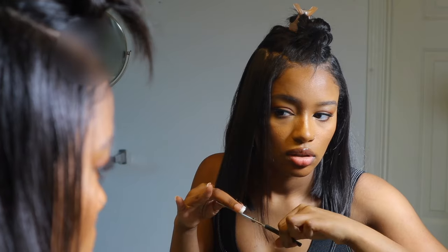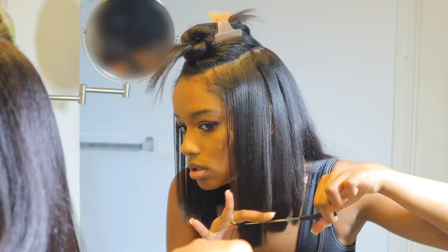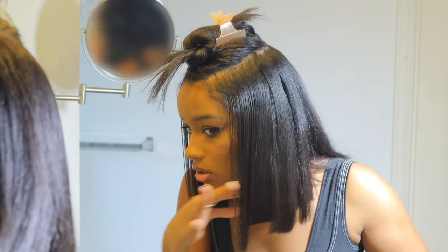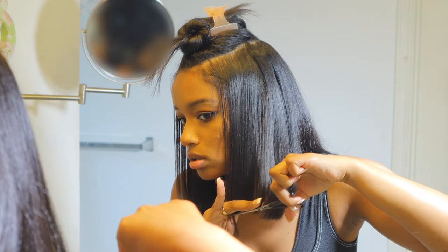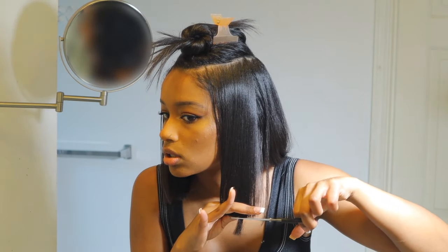I'll have the scissors linked down below — I got them from Sally's, I got the cheapest ones too. Just make sure you're not using craft scissors because your hair will not be cute, I promise.